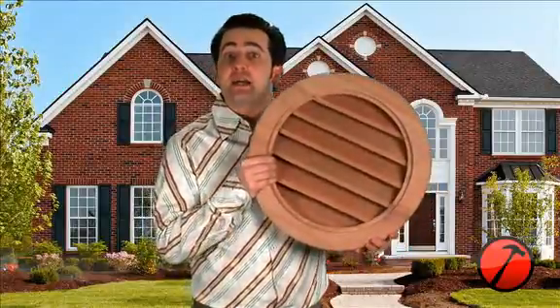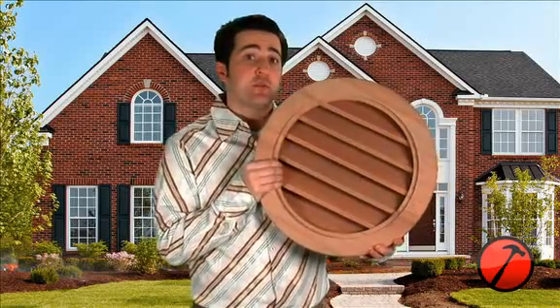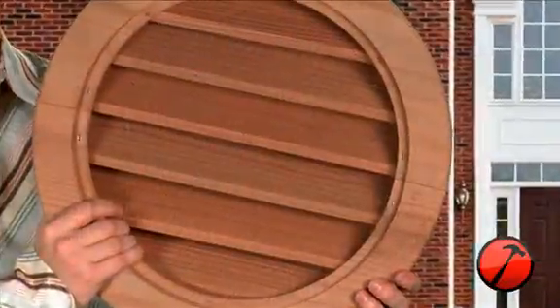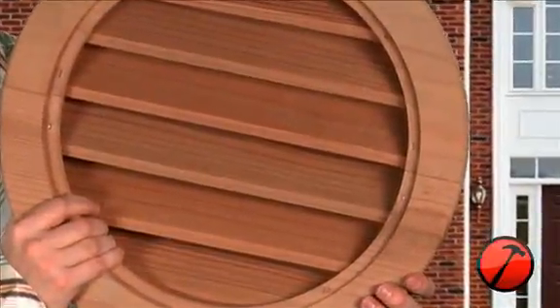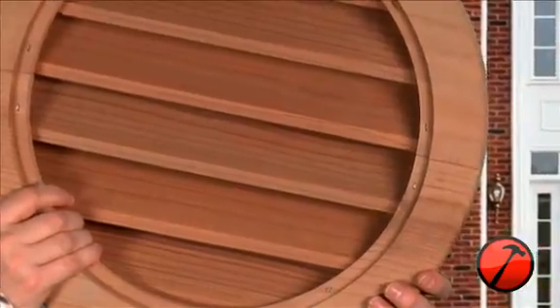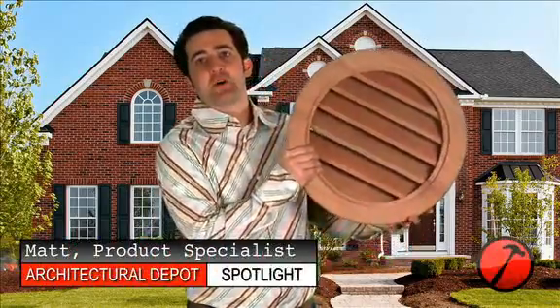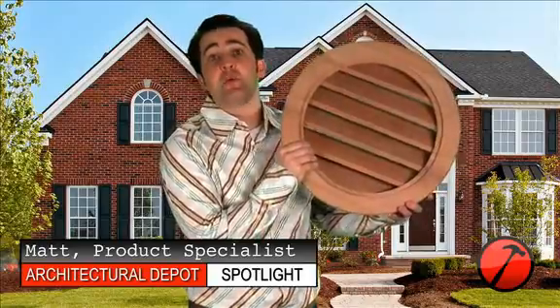These wood gable vents are made in custom sizes with options available to meet your personal style and venting needs. They offer a large venting area to give you maximum performance and come competitively priced. However, if you are looking for a low to no maintenance product, you may need to go with one of our urethane or vinyl gable vents. I'm Matthew Augusto and this is the Round Wood Gable Vent Louver.